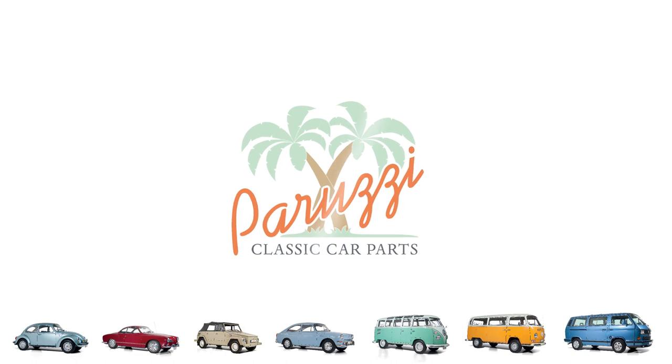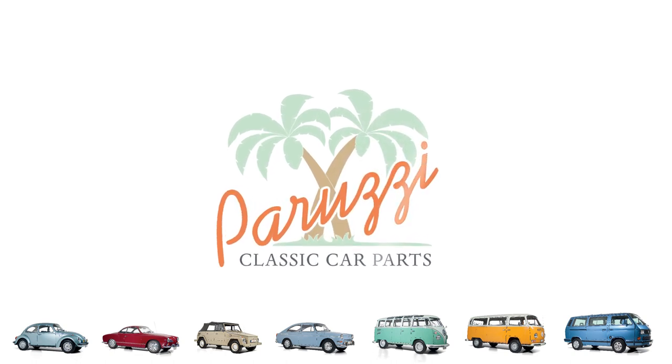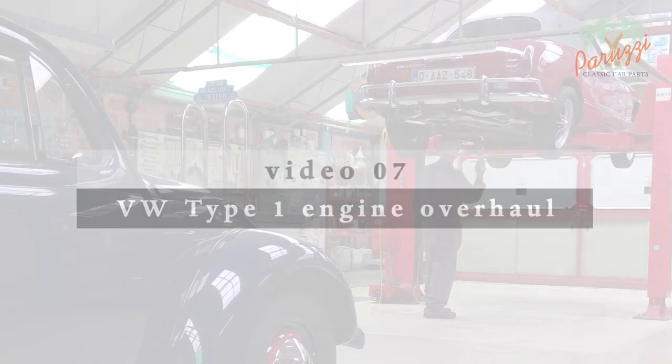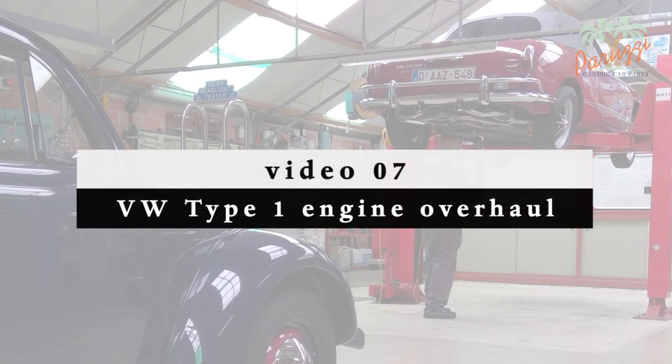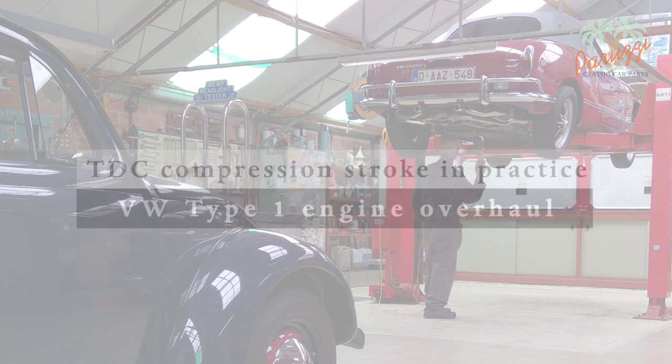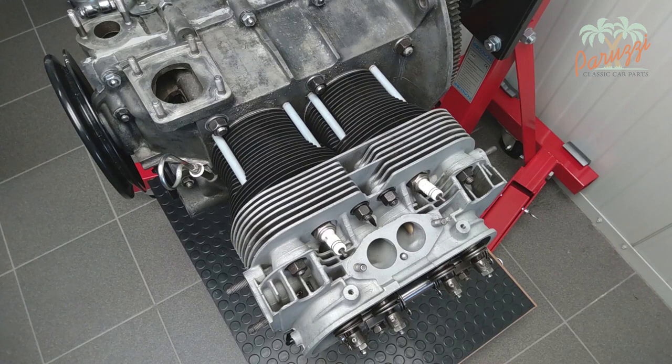In video 6 we explained the operation of the four-stroke internal combustion engine through animations. In this video we will look at how to determine the top dead center of cylinder 1 in practice. We will also learn how to find the compression stroke of cylinder 1. Different techniques will be shown. We will soon turn the crankshaft pulley to find the TDC compression.